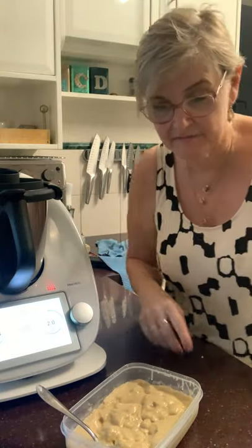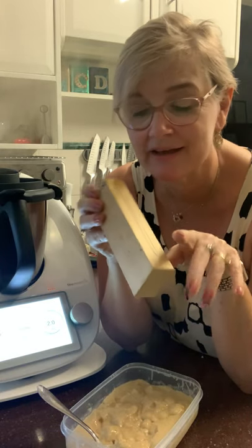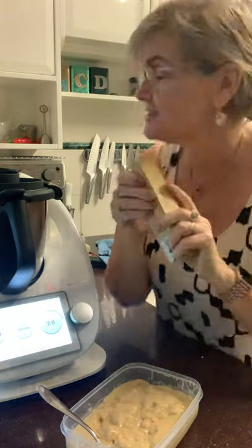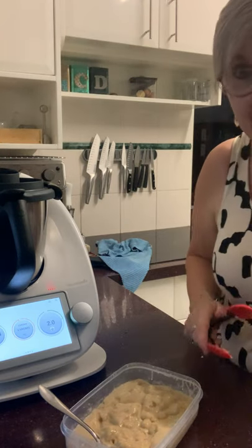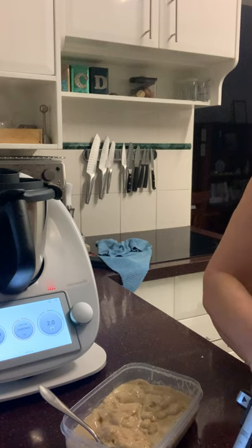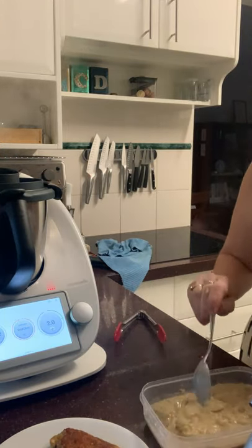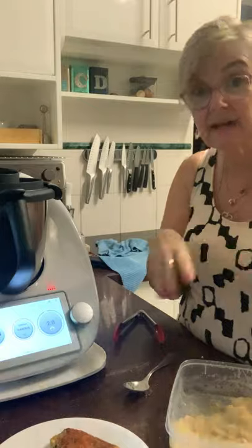We've got a minute and a half left. I could have used a meat thermometer to check the chicken, but I'm recording on my phone. It's only a couple of little fillets and they look done. There are the two chicken fillets with crumb. Now I'll put the sauce into the sandwich press and just let it bubble away for a moment.